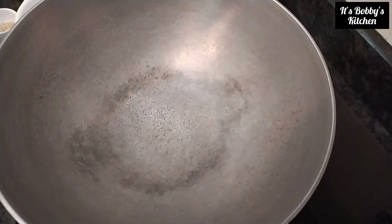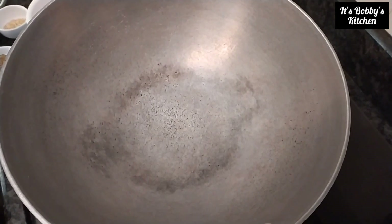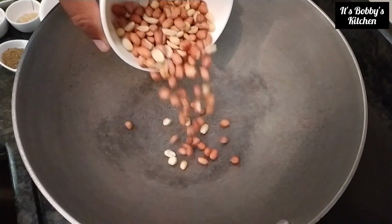Now we will see how to make a dish with capsicum — that is, capsicum rice. First, we are going to dry roast certain ingredients and we are going to make them into a coarse powder.